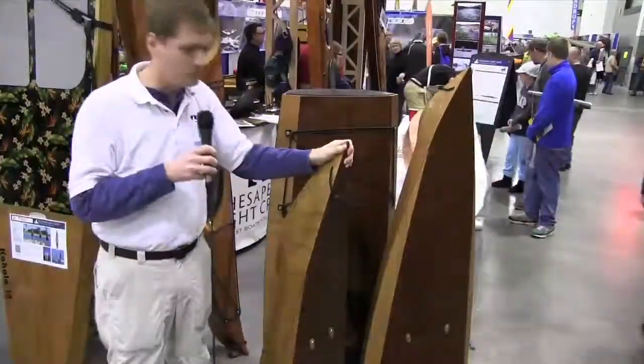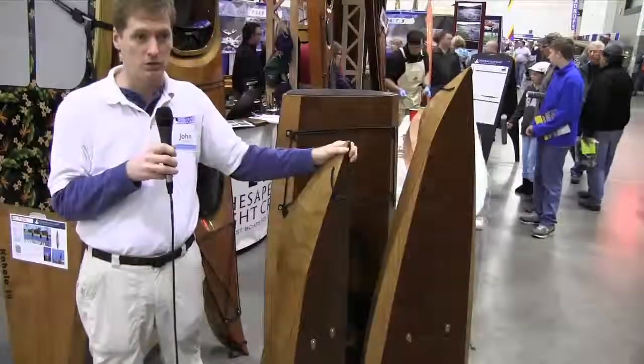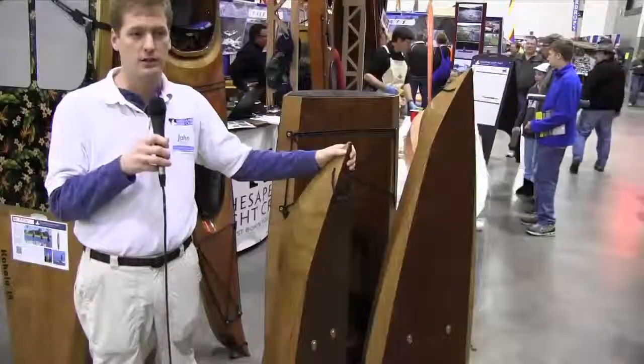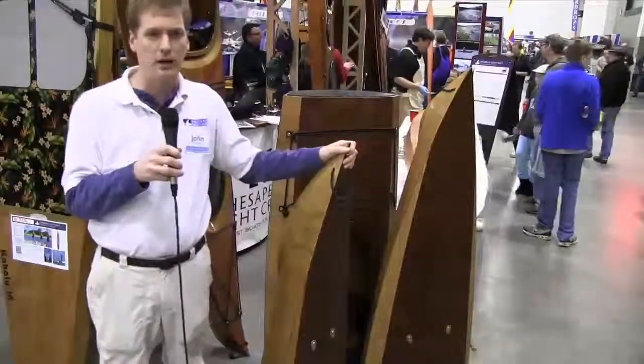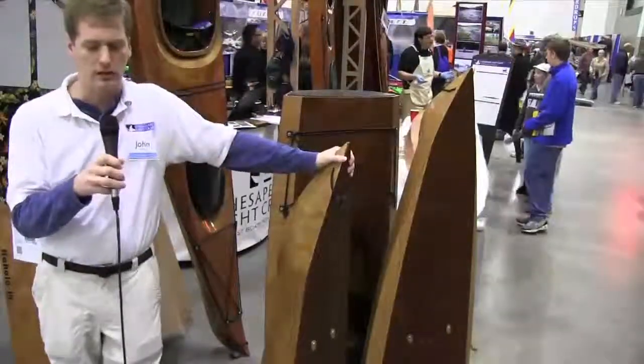So just a thing to pack into an apartment, or a small storage space, or a small car, or the cargo hold of a northbound de Havilland Otter to take into the Canadian Outback.